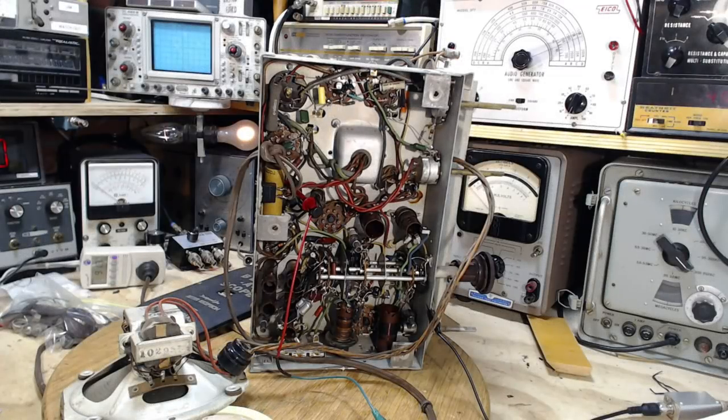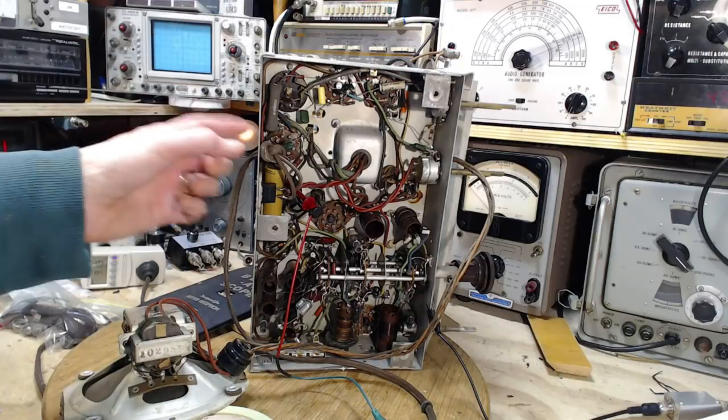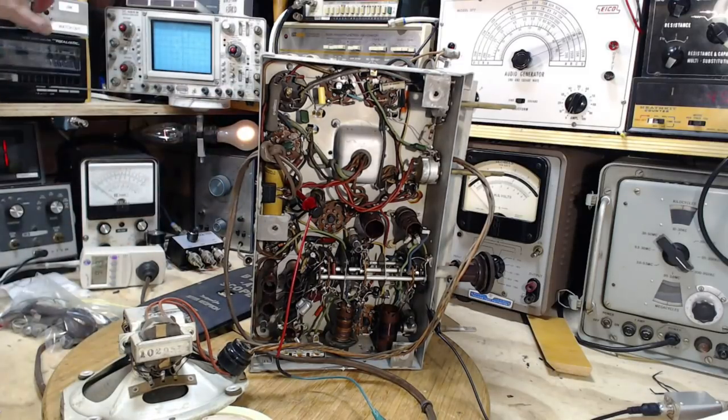Hi, thanks for joining me here in my shop. I'm going to be doing the AM broadcast band alignment — well, let me back that up — I'm going to do the IF alignment. Maybe I'll make it to the broadcast band, but probably just going to get through the IF alignment here. I'm pretty much set up and ready to go. I'm going to put some full power on here to get this warmed up fully.